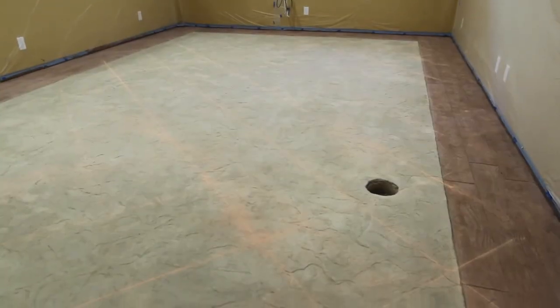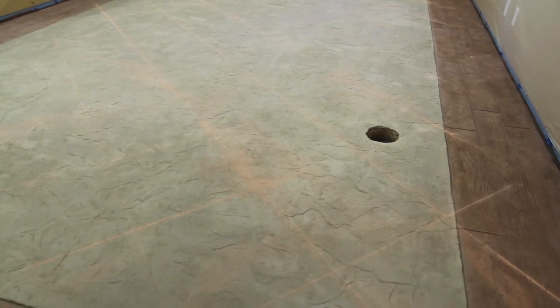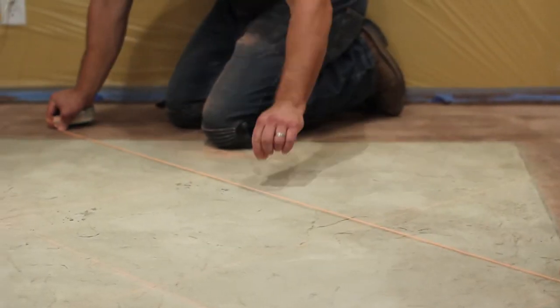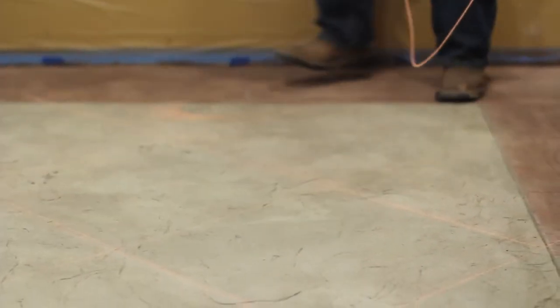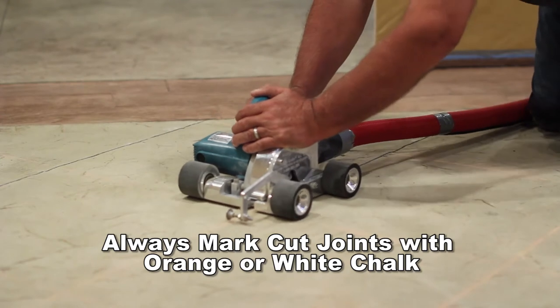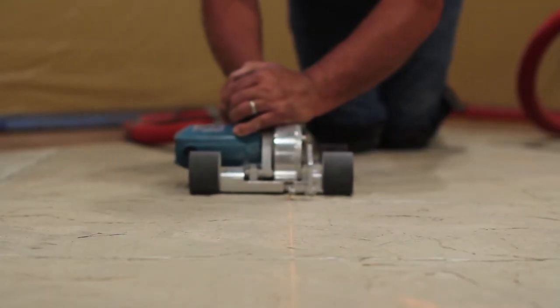T-1000 Stampable Overlay is self-curing and curing time varies with temperature and humidity. The surface can be walked on gently approximately 4 to 8 hours after placement at 70 degrees Fahrenheit. Saw cutting of control joints and decorative joints in the concrete substrate should be completed within 14 hours after installation, once the surface has gained adequate strength.